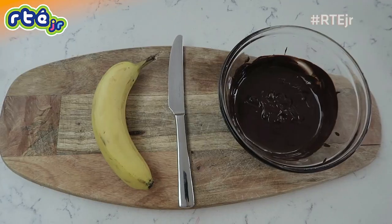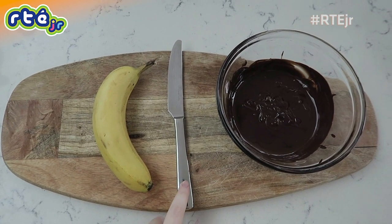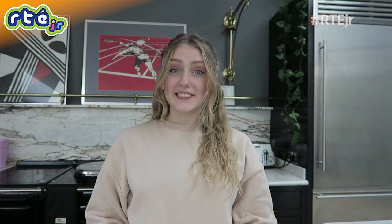Today I'm going to bring you two easy desserts that you guys can make at home. Our first dessert today is slices of banana dipped in chocolate. These are so easy to make and are so yummy as well. All you're going to need is a banana, something to cut the banana with, and some melted chocolate. It's such a short list of ingredients — so easy to put together.